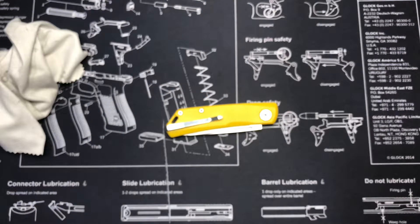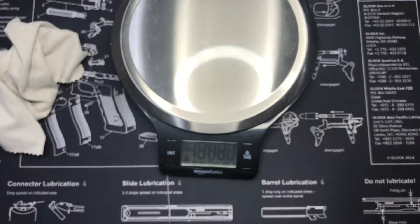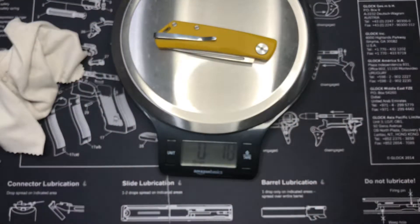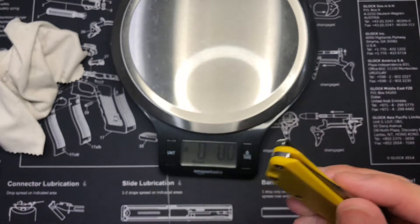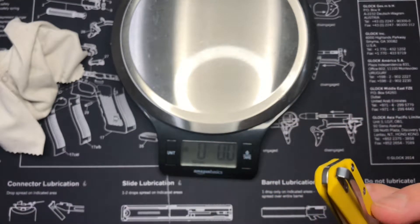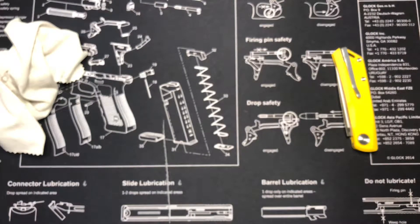Let's go ahead and weigh it real quick. That's 1.8 ounces. I'm guessing I might end up taking this pocket clip off — we'll see. If I do end up taking it off, I'll let you guys know if it was difficult or not in the description.